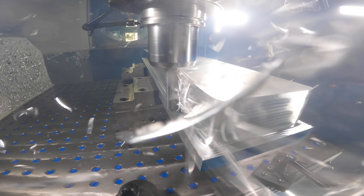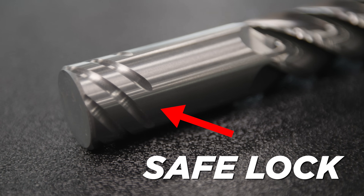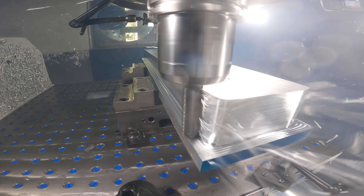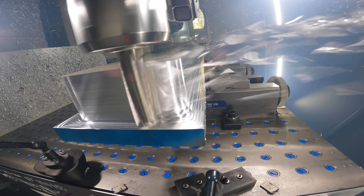Number seven: pull out. If you have your tool fully engaged axially, you can pull that tool right out of your holder. This tool has Safe-Lock grooves in it, so it is literally impossible to pull it out of the holder.